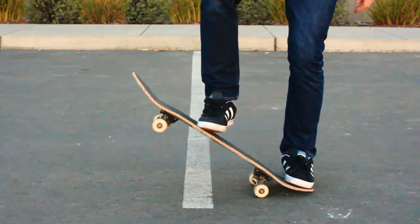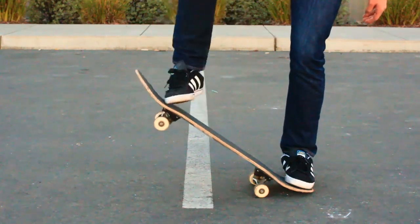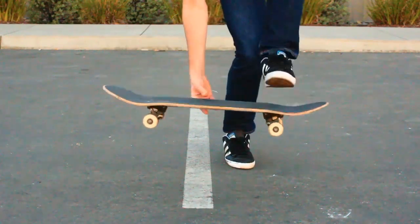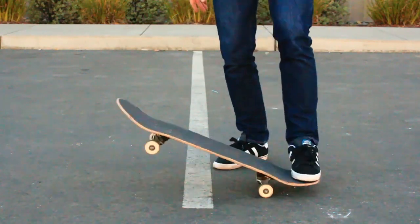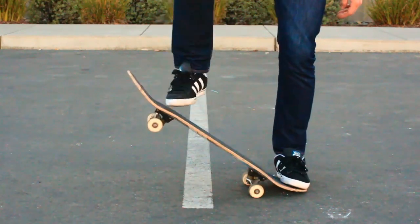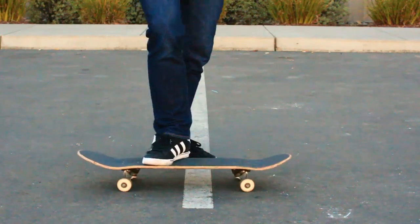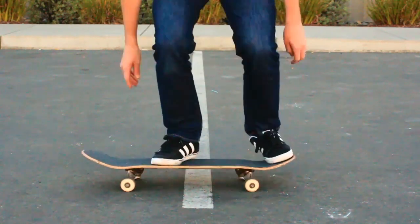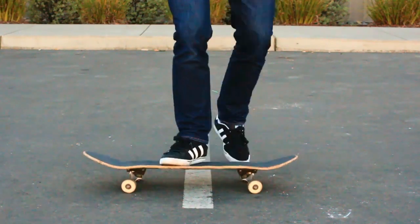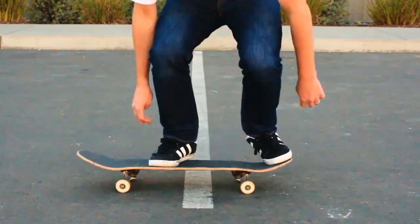But this is the part right here I want you to really understand. Look at the sole of my shoe — it goes from being flat on the board to turning a 90 degree angle, and then the top of my shoe, the part where the black suede is, is sliding up the board. It is very, very important that you are sliding the suede of your shoe around the middle of your foot — about where your pinky toe connects to the rest of your foot. You want that part of the shoe sliding up the grip tape.